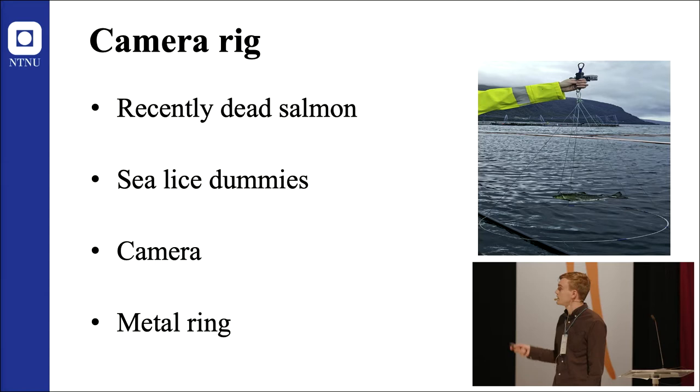A camera was placed above facing downwards, and a metal ring at the end working as a reference distance for Ballan wrasse that approached the salmon.